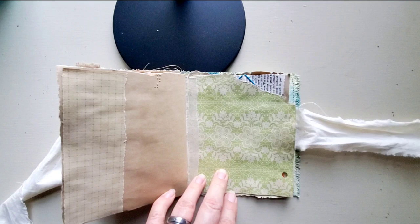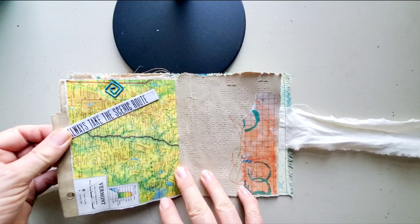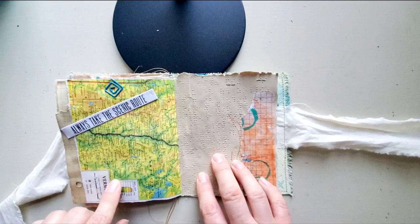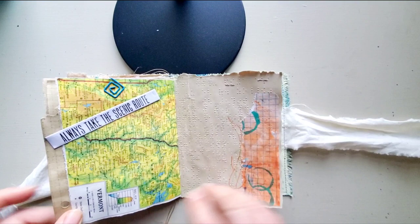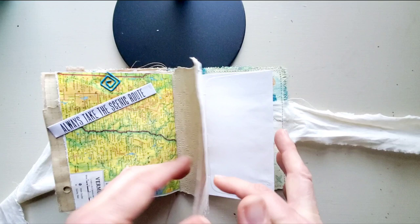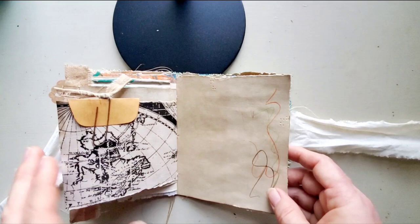I added this — it's actually coffee-dyed scrapbook paper, and then I just tore some masking tape and added that there. I added this Tim Holtz 'I always take the scenic route' to this page and I'll be doing more there. This page stopped here, but when I added this scrapbook paper it came further out, and I really like that. This was some of that scrap from my other painted paper that I showed in the last video.